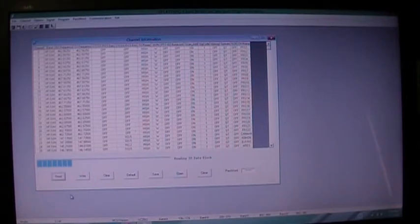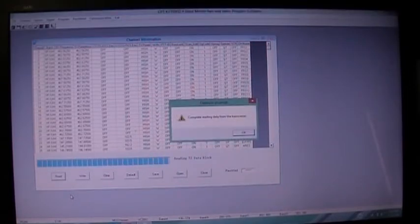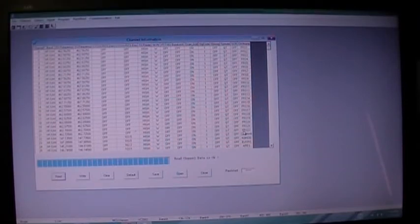When you do that, the radio will restart and boot up — that's how you know you're good. Since I've already done some manual programming, I want to grab what the radio has, not what my program has here, because I've been checking machines and adding and deleting them manually. So I'll hit READ down here. You can see the progress bar across the bottom — it's reading the program from the radio. The display will say READ, and then COMPLETE READING DATA FROM THE TRANSCEIVER.